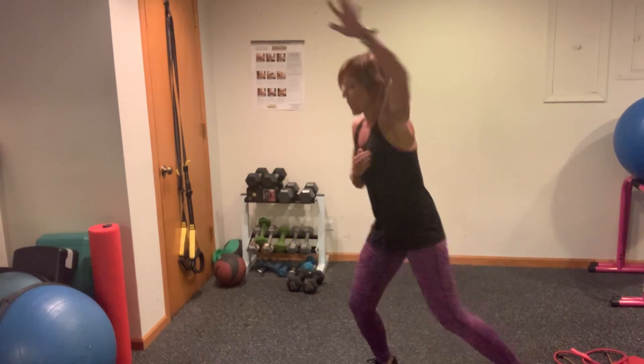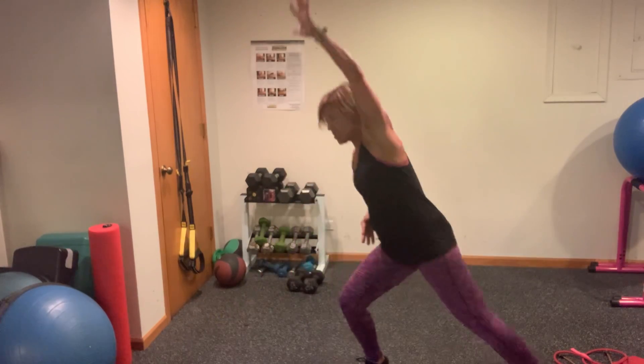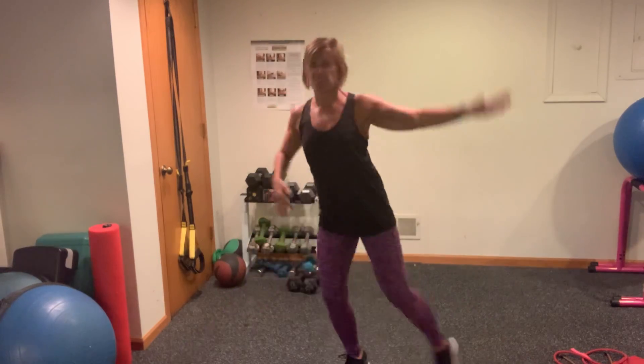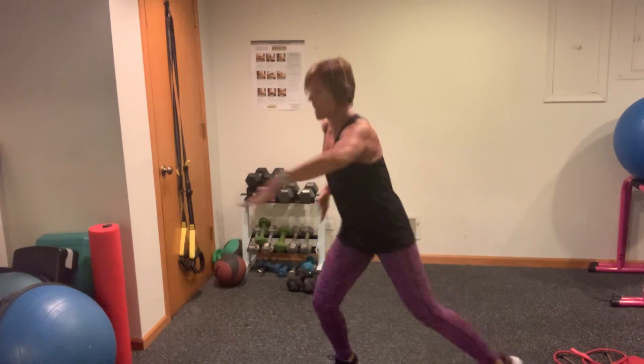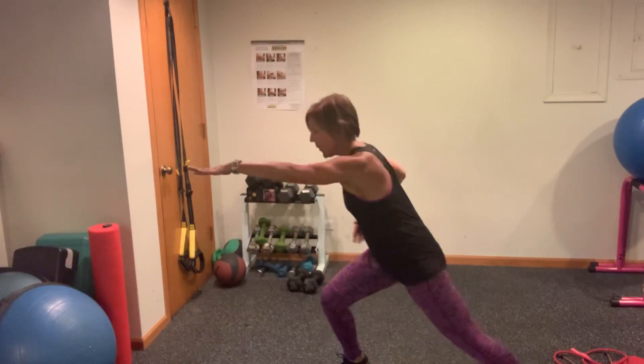Just going to reach and tap. Big arm. Reach overhead. Stretch, stretch, stretch. Pivot with those feet. Awesome. We're going to change the arms to a hook — it's a straight arm. Pull across, pull across, pull across.